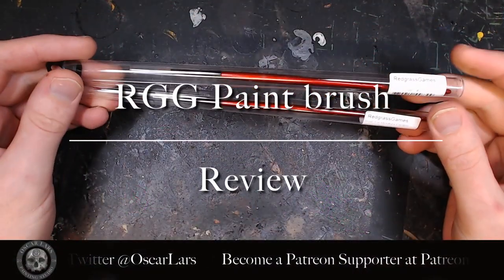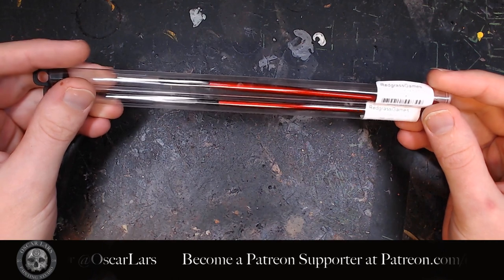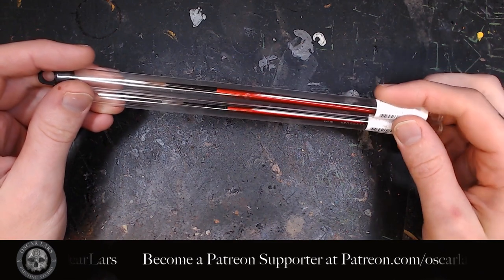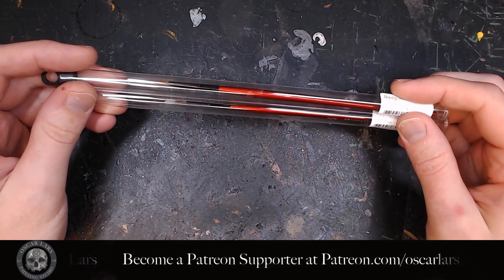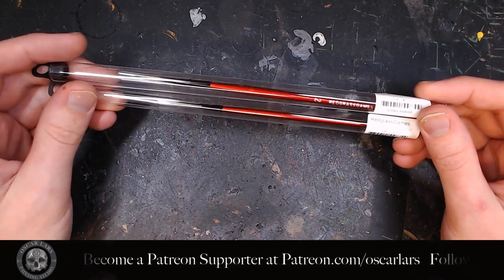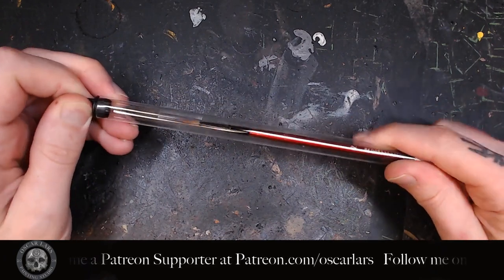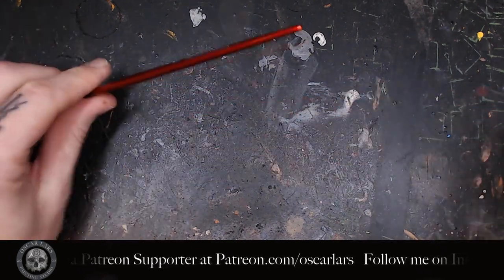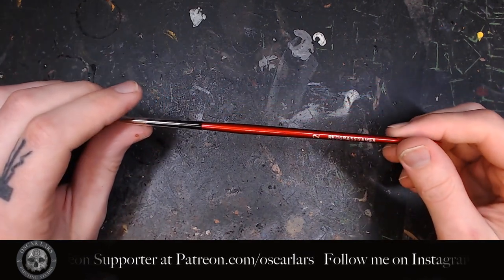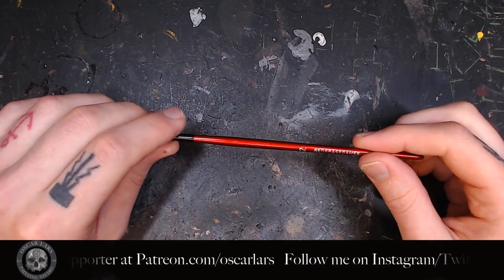The first thing I'd like to review are some of my favorite products from Redgrass — the brushes. I really like these brushes. They hold their quality pretty well after using them for a while. They come in size 2 and size 00 and are packaged really nicely. These brushes are made from Kolinsky sable, which is the same material as, for example, Winsor & Newton Series 7.